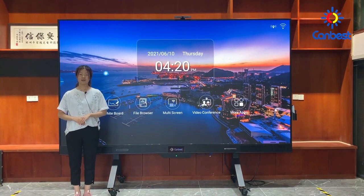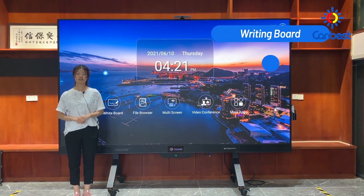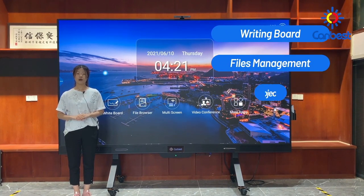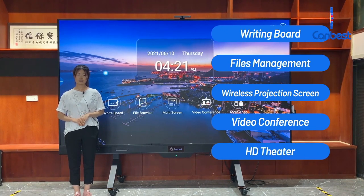Our LED TV display can support many functions, such as the writing board, files management, wireless projection screen, video conference, and high-definition theater. I will show you the functions one by one.